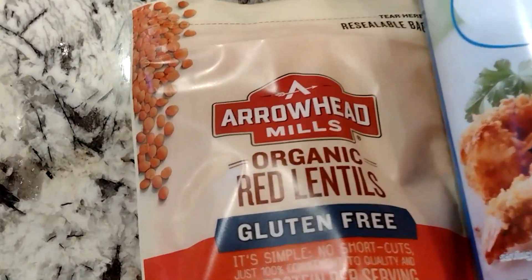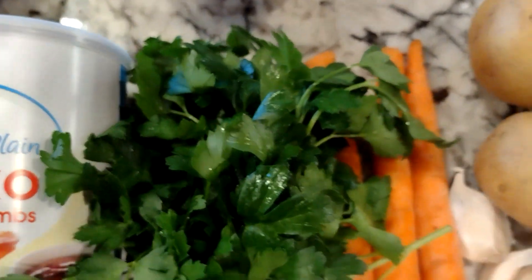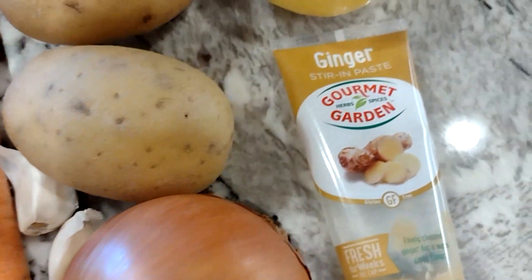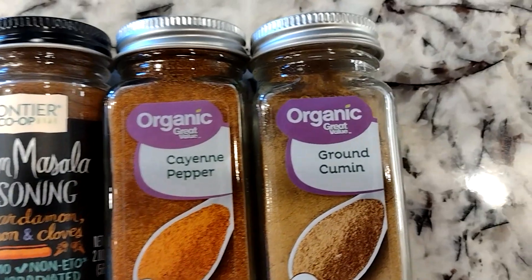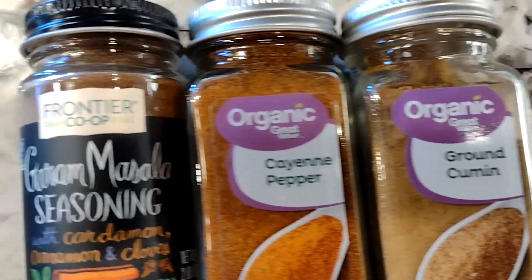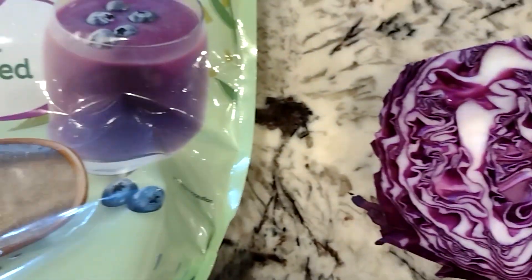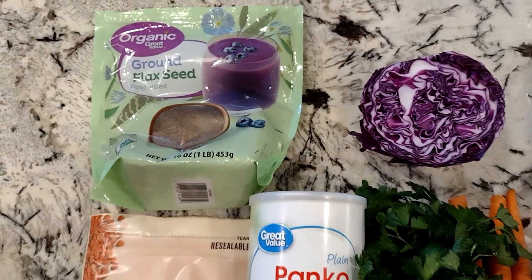You will need red lentils, breadcrumbs, fresh parsley, some veggies — carrots, onions, potatoes, garlic, ginger, lemon juice, cumin, cayenne pepper, ground masala, red cabbage, and flax seeds, which we'll use to make our flax seed egg.